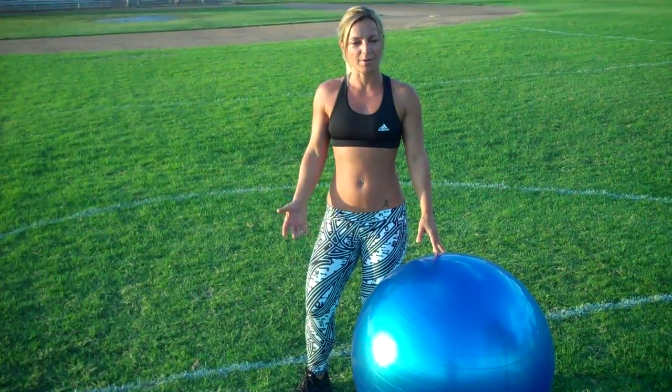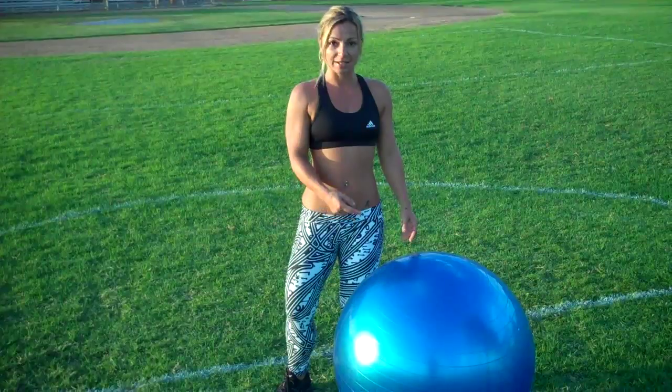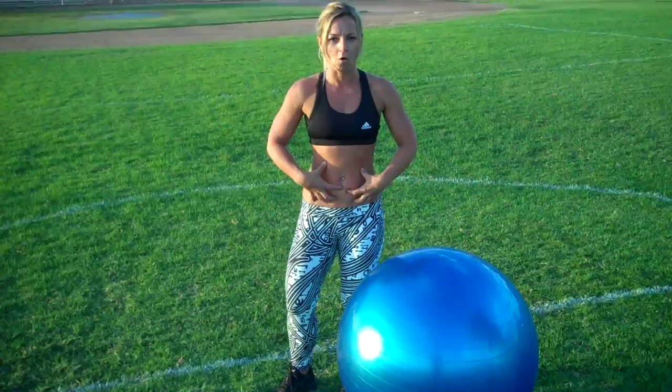Hi, my name is Gio. I'm a personal trainer and an occupational therapist. I'm here today to show you a fantastic combination of exercise on a stability ball. It's a great exercise for your upper body and for your core.